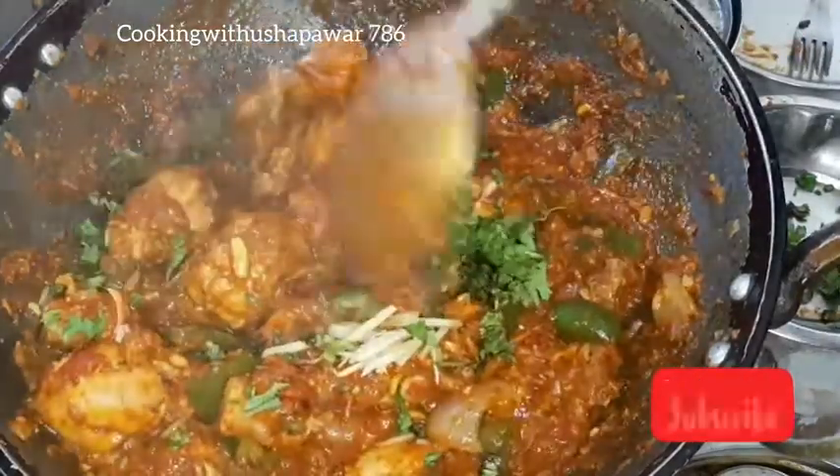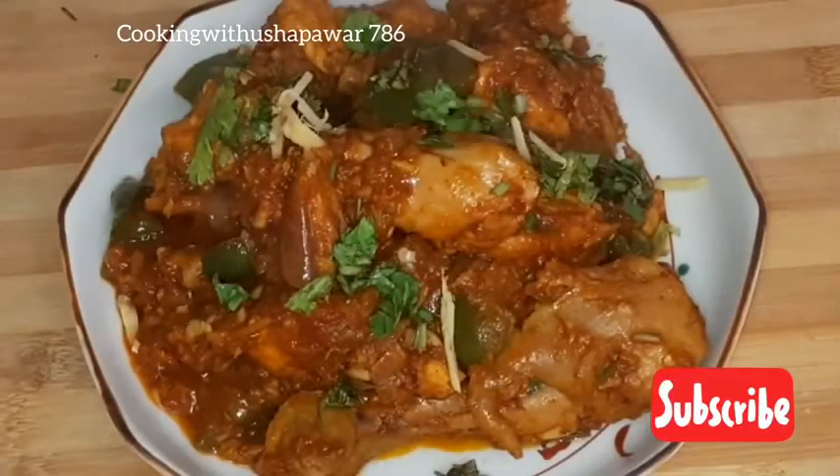This is a very easy recipe, so please subscribe to my channel and hit the bell icon for the notifications.